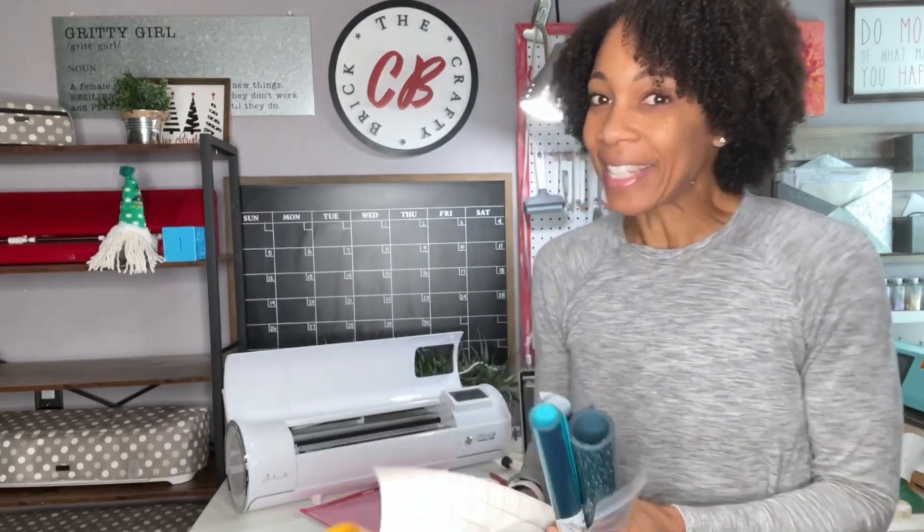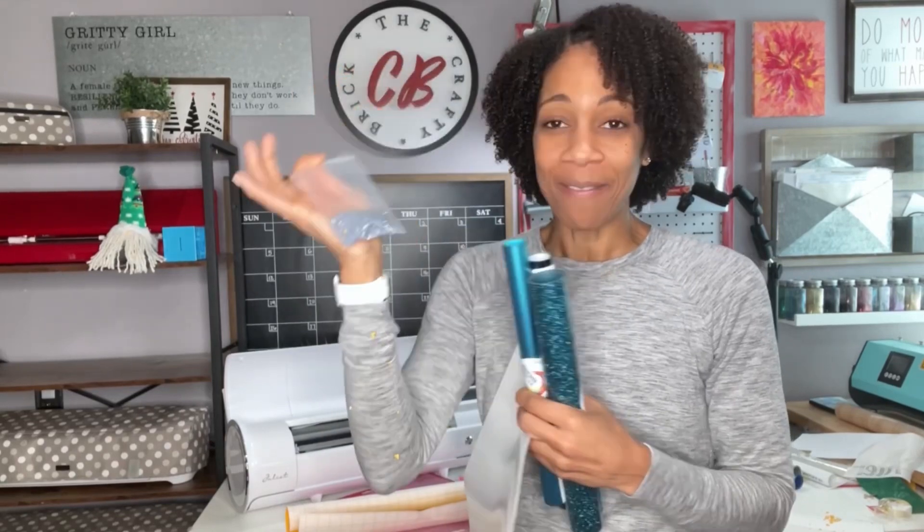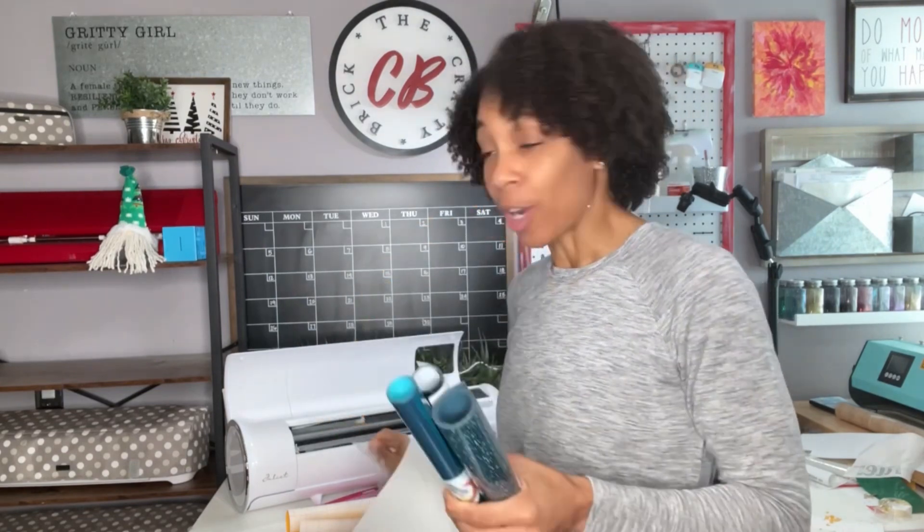Hey there, I am Courtney Brickner, owner of The Crafty Brick, and I'm so excited today because I'm participating in the Heat Transfer Warehouse Garment Decoration Challenge. I have been given some items from Heat Transfer Warehouse, and today I'm going to be using the flock with some rhinestones. I've never used rhinestones or made a rhinestone template in the past, but today I'm going to try it out and we're going to see how that goes.